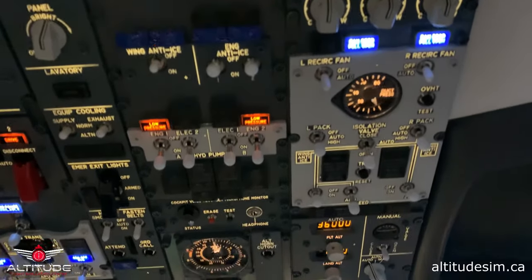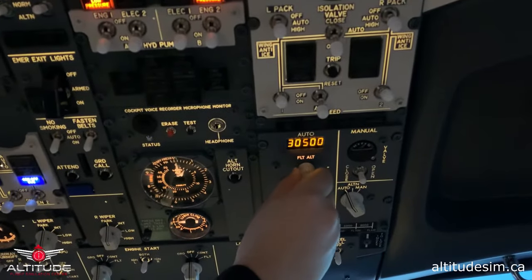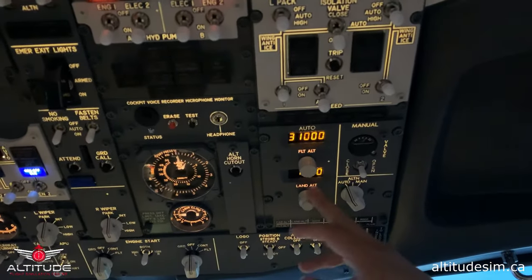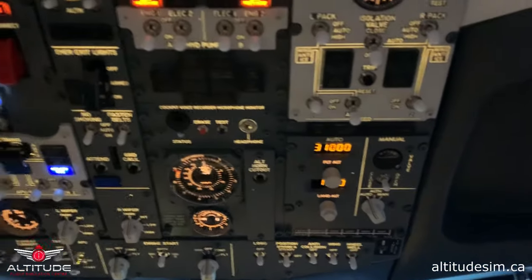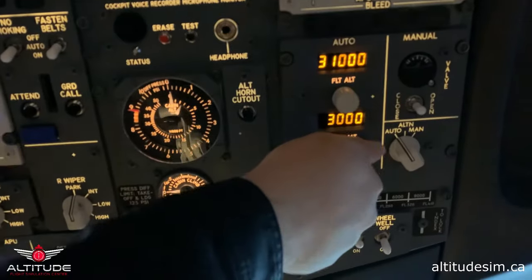The flight will be at 31,000 feet. Please set the pressurization panel to 31,000 feet. Landing altitude is 3,000 feet for Edmonton. In case of emergency, we can land at the same airport again.